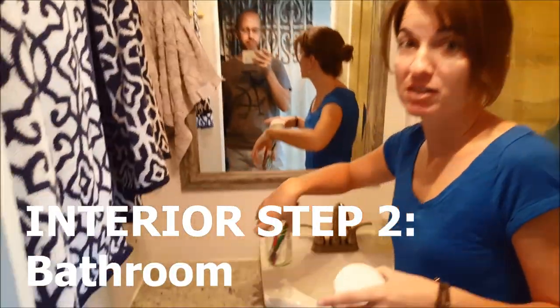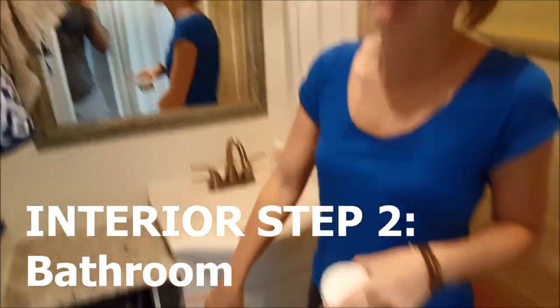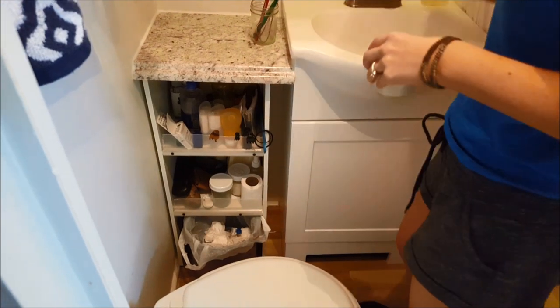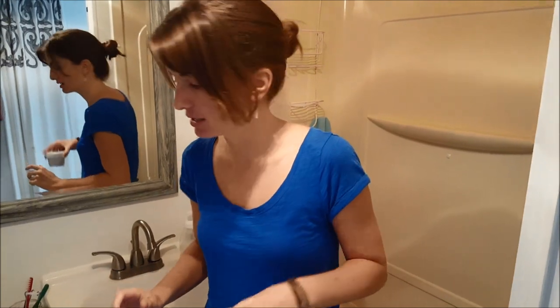In the bathroom, it's super quick because we have shelves already set up, so it's really easy to just throw everything in. My biggest tip for anybody is: the fuller you keep your shelves and cabinets, the less things will move — so keep that in mind.